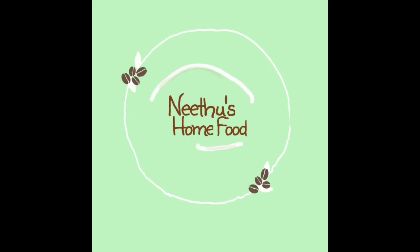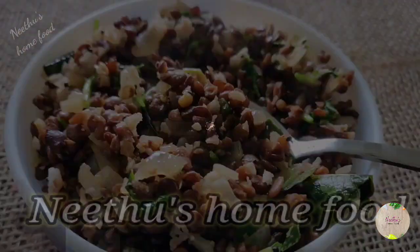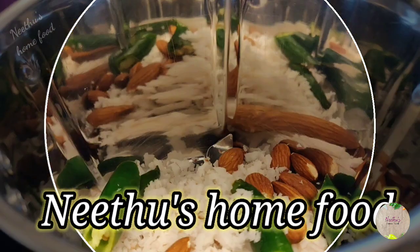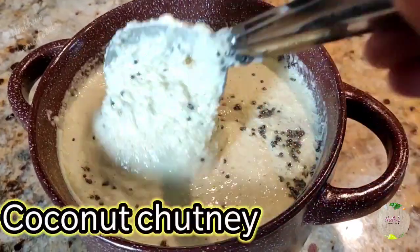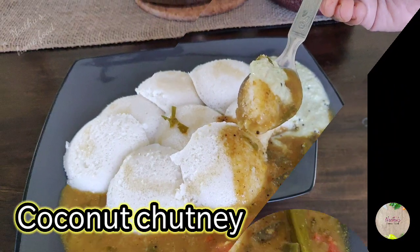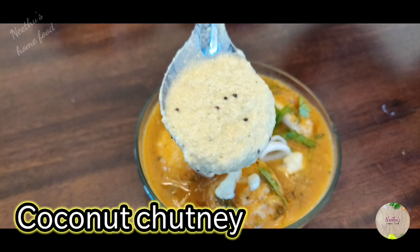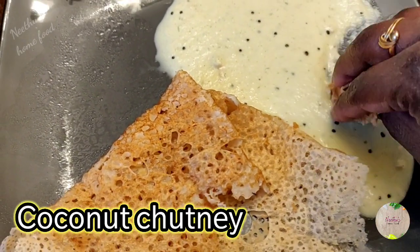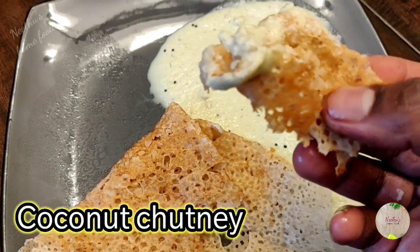Hello everyone, welcome to Neetu's Home Food. Today's recipe is a quick and easy coconut chutney. This coconut chutney is a very good combination for any kind of South Indian dishes like Idli, Dosa, Pongal, and Puri. It's very healthy too, made with coconut and chutney dal. This is so instant and it tastes so good. Subscribe to my channel if you have not done yet, and turn on the notification bell for instant updates.